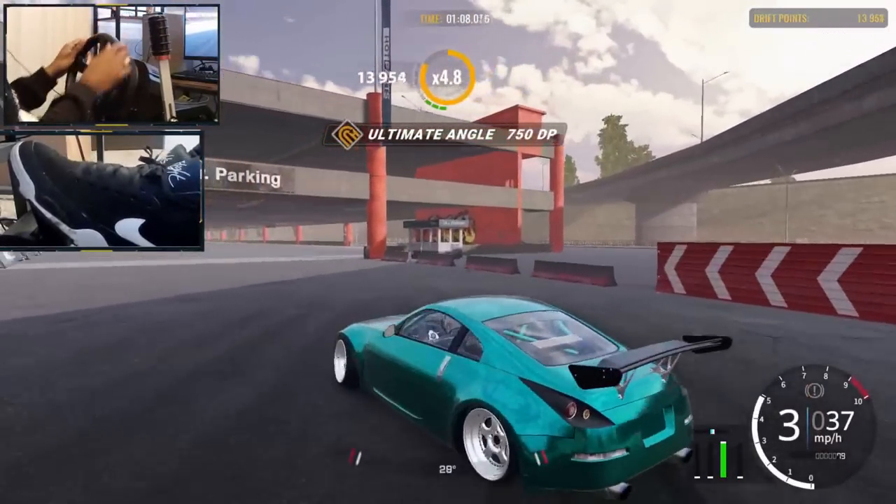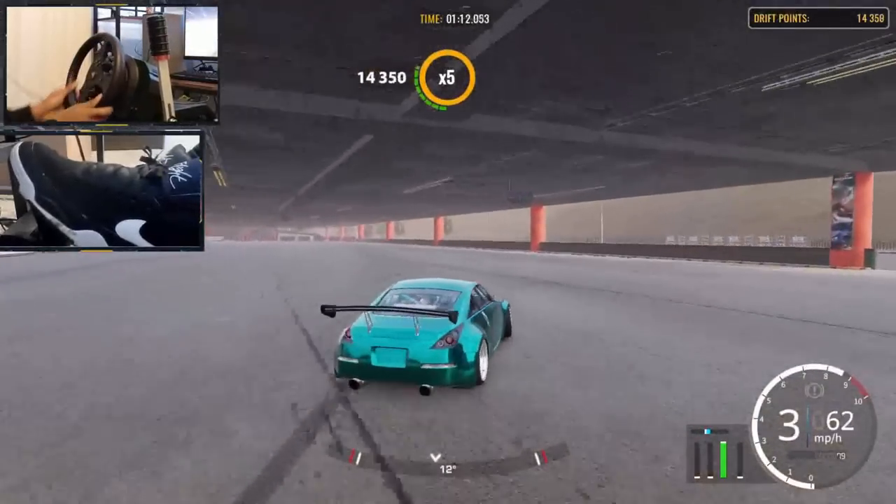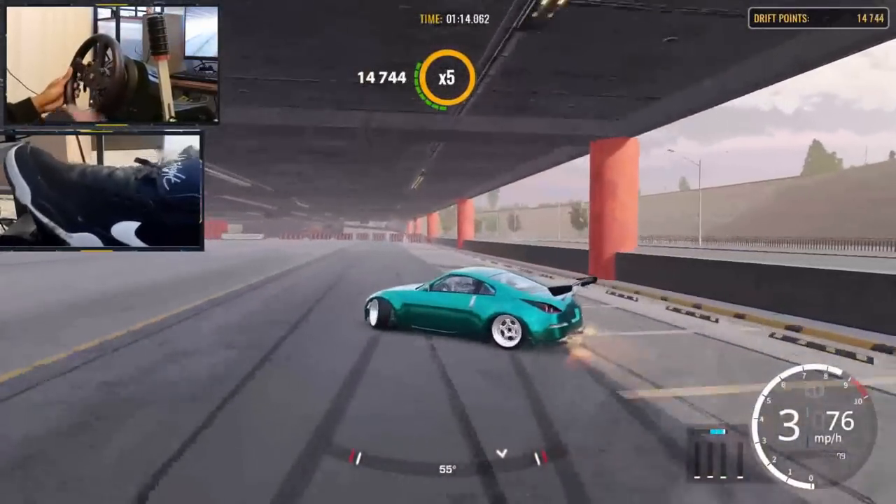We got a little bit of wall taps there, that was kind of crazy, but we didn't crash though — we didn't crash. The whole point of this video is to show you guys I can do an entire track without crashing.